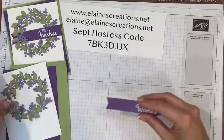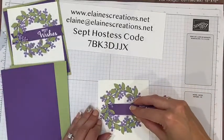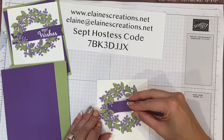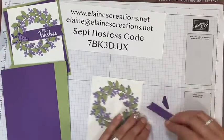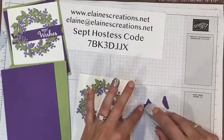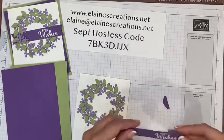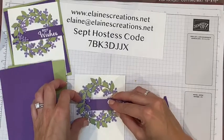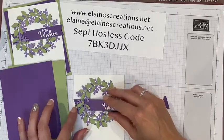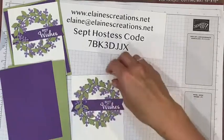I'm going to tuck the banner in over here on this side just to kind of break up the piece. Let's see if I can get it under there — looks like I can. I'll add some adhesive all the way across and tuck it in over here. Under, over — it makes it look pretty.